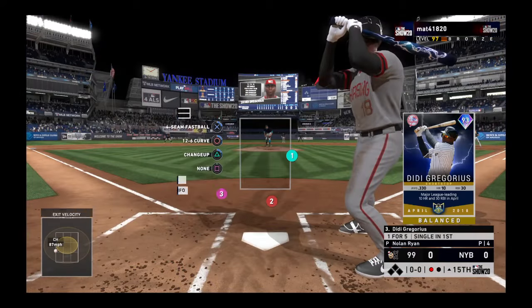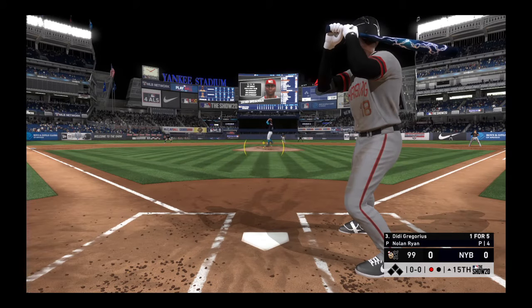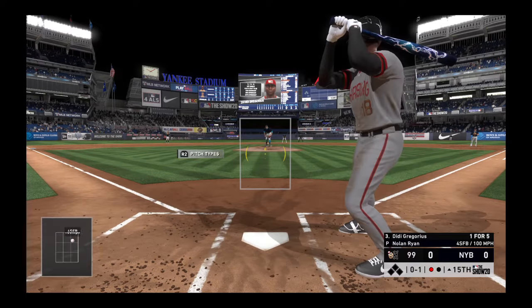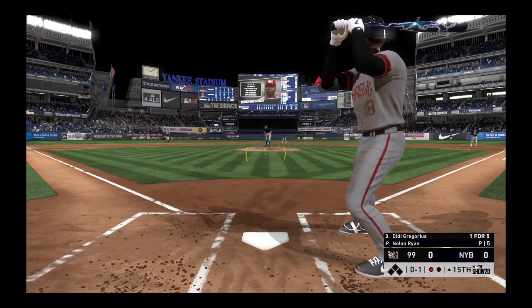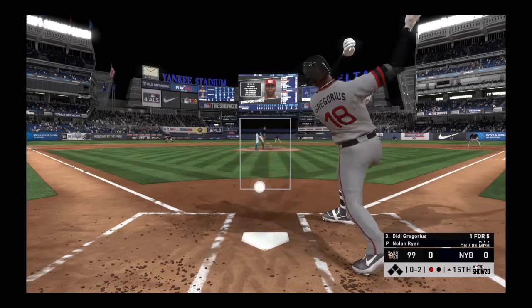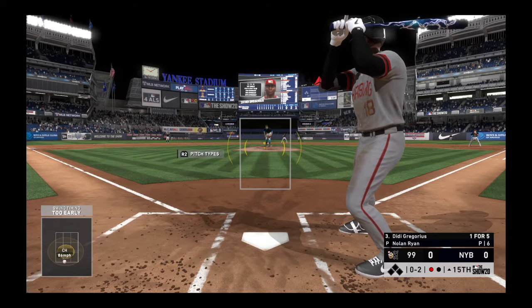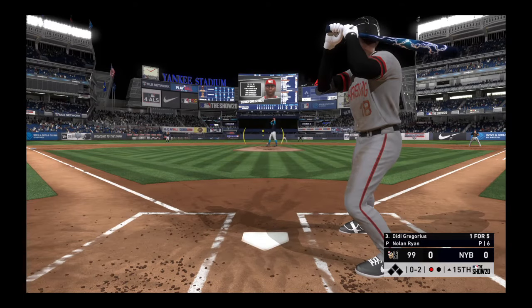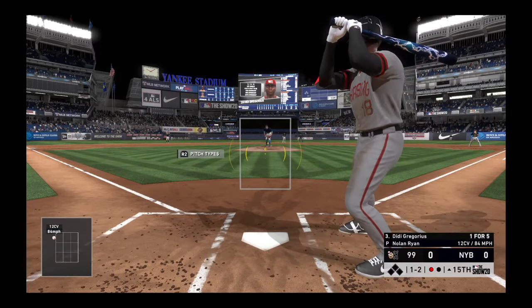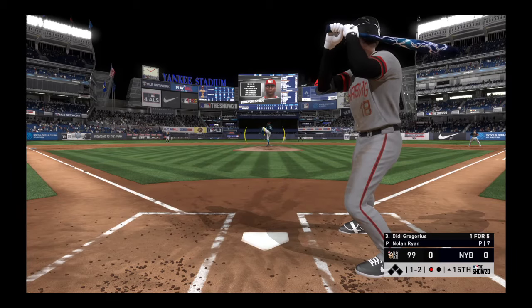Now with the plate, Didi Gregorius, looking to improve on a one-for-five effort so far. Started to go around, but it's ruled strike one anyway. Swing and a miss and he's quickly in the hole 0-2. Pitcher's got options here — he looked a little bit out front, might be able to rush a fastball by him. A ball and two strikes to Didi Gregorius. Tried to backdoor him and lock him up with a curveball right there.